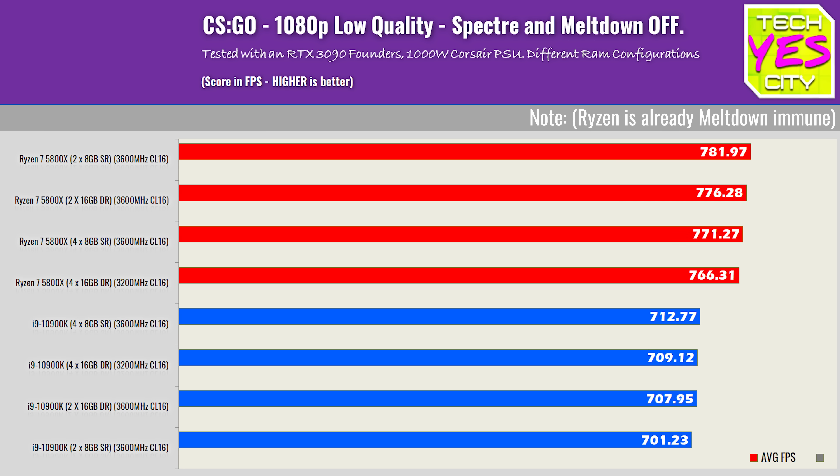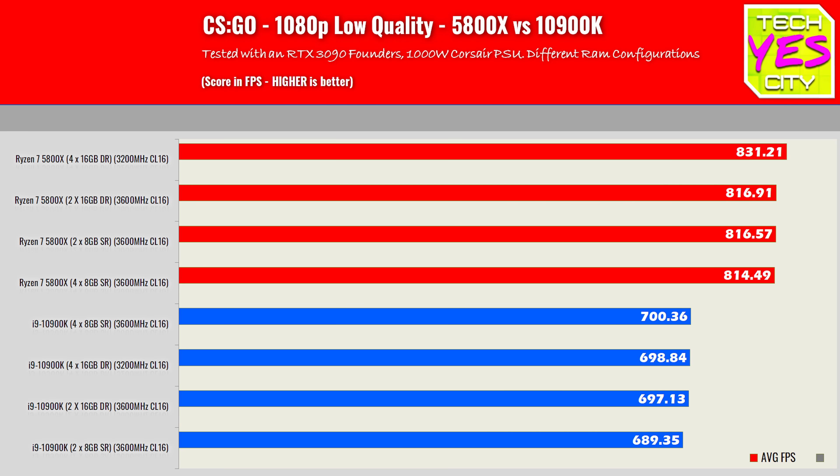AMD Ryzen CPUs — I've found this in the past — they actually lose performance when you disable Spectre. So basically, out of the box with Ryzen, you don't have to do anything with Spectre and Meltdown. Leave it as it is and you're going to get the best performance. Then on Intel, you will gain performance benefits by disabling Spectre and Meltdown, which is why I disable these updates on all my Intel CPUs around my studio. I don't believe in Spectre and Meltdown updates — I never have.